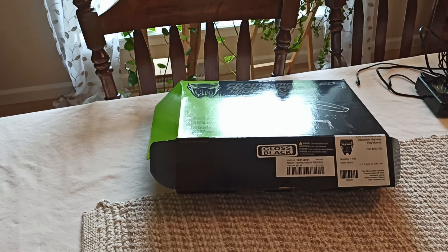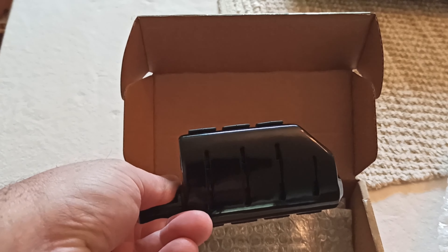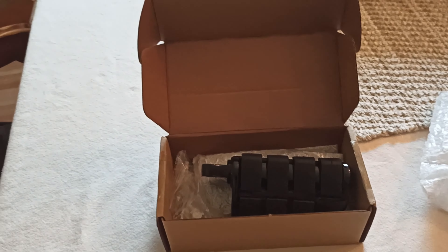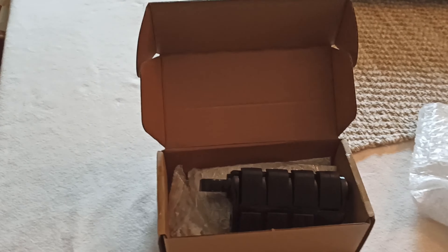I wanted to match it with some Ciro stuff that I already have on the bike. So I ordered off Amazon, and it's from TCMT. I got the foot pegs from them — plain black, rubber, they look decent. They come in gloss black, flat black, and chrome, and I got the gloss black. They're way cheaper than Ciro 3D. I'll get ready to set up and install these on the bike, and I'll show you how to do that.